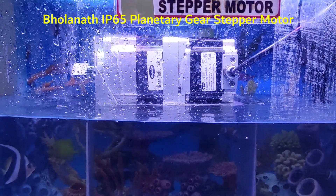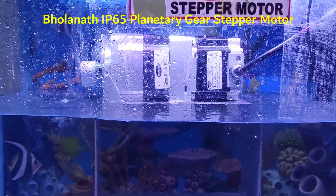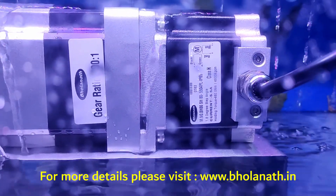Hello friends, this is Gournath. Planetary Gear stepper motor IP65. It has a gear ratio of 100 to 1 and a holding torque of 460Nm.